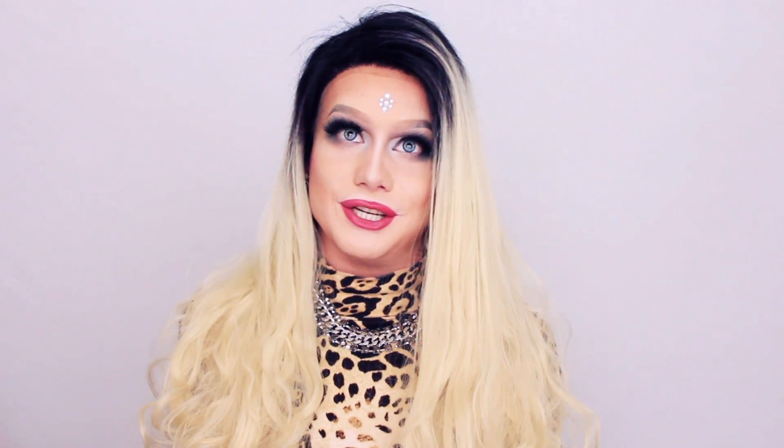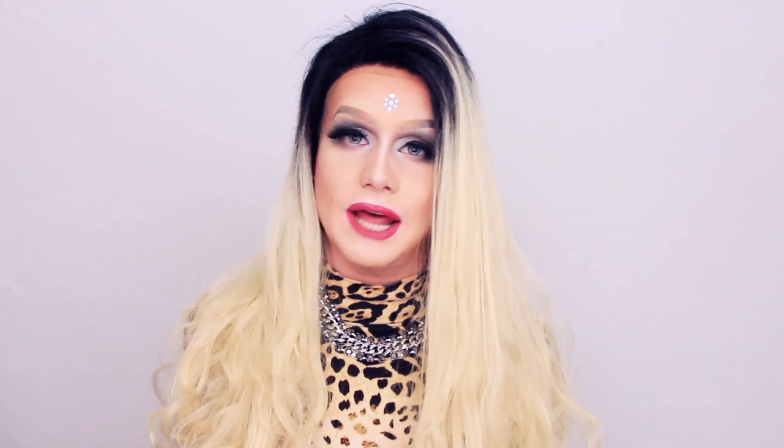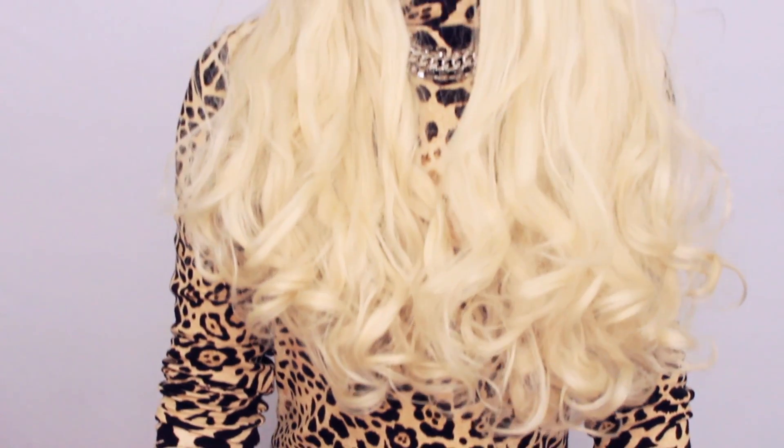Alright so here you can see this unit placed on my head and she looks absolutely gorgeous. I am so happy with this unit. Now the fibers of this hair are synthetic but as you can see here you can clearly re-style it — it is heat safe up to 350 degrees. Let me show you what she looks like from the back.